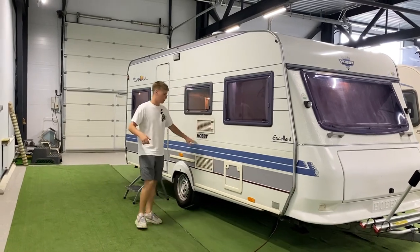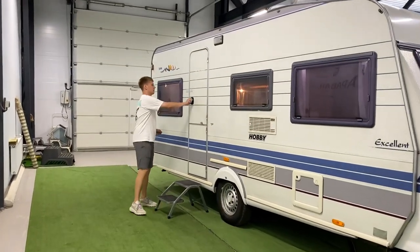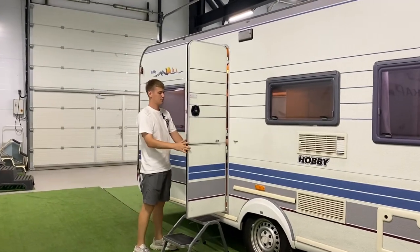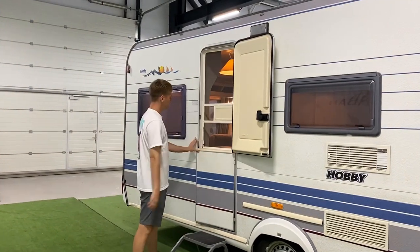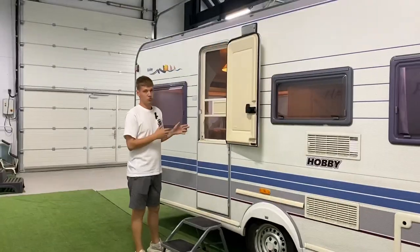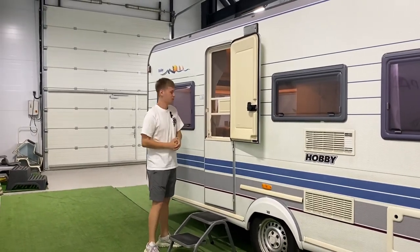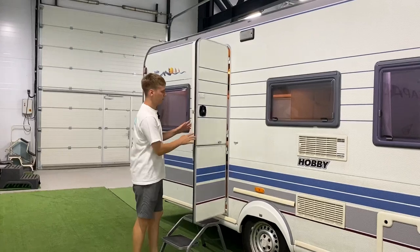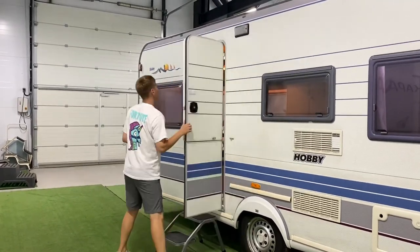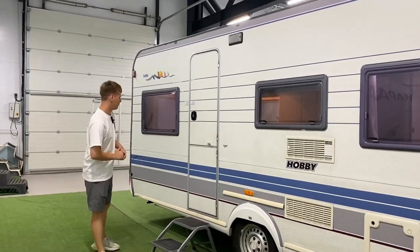Далее идут две решётки выхлопа от холодильника. За осью с этой же стороны находится входная дверь, которая делится на две части. Закрыв нижнюю часть, можно контролировать выход животных или маленьких детей. В двери уже интегрирована москитная сетка и есть маленькое окошко. Входная дверь имеет фиксацию в открытом положении, чтобы её не захлопнуло ветром.